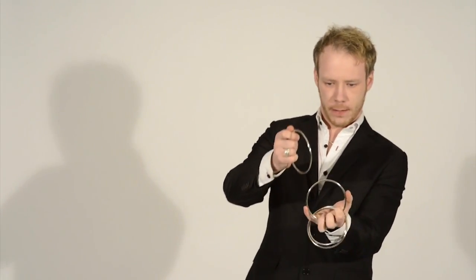So this is the more advanced version of the linking rings. Again, we start with one ring, two rings, three rings and four rings. The first two just tap and they link. These two link as well. And these two just swing together like this and they just melt together forming a chain.